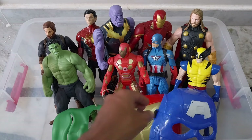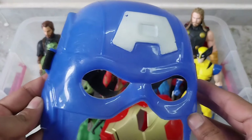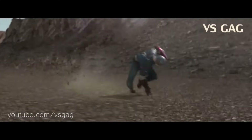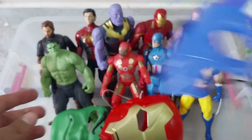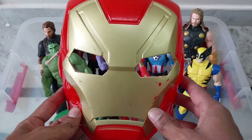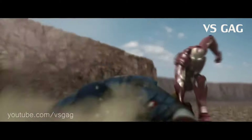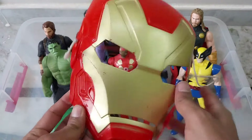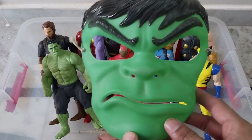And here is the mask of the superheroes — that is the Captain America mask. And here we have the Iron Man mask. And here is our Incredible Hulk mask.